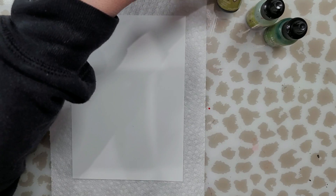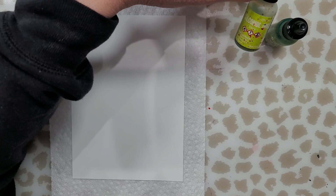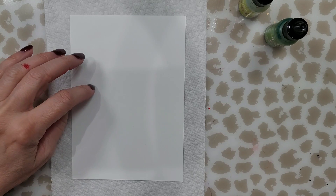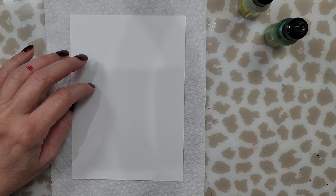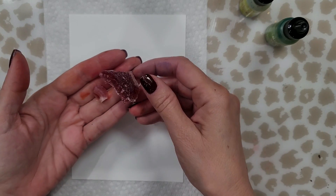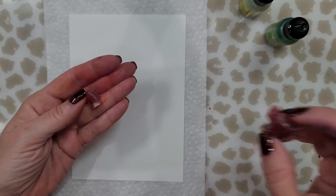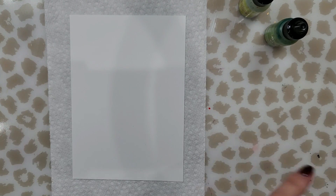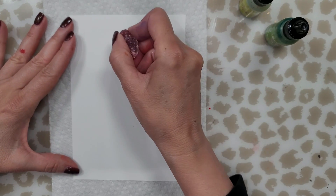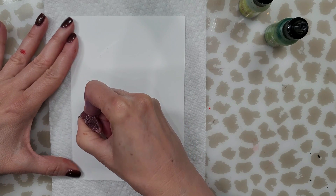I have a couple of greens here — I'm just keeping it simple. I'm using willow, citrus, and meadow. I have some photo paper — this is the matte side, not the glossy side. I have a piece of candle wax; I had an old candle and broke a piece off of it. I'm going to draw a very simple leaf with the wax on my paper using a good amount of pressure.